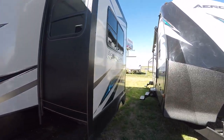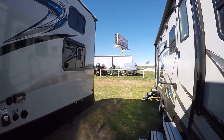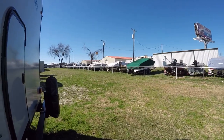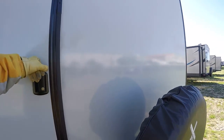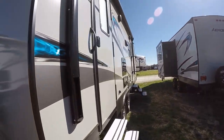Sleek fiberglass exterior that's easy to take care of, and it looks good too. Now, this is a bunkhouse model with a unique feature right here — a toy door. You can put the kids' bicycles right in there. Rear mount spare tire that's easy to access if you need it. I hope you never do, but there it is.